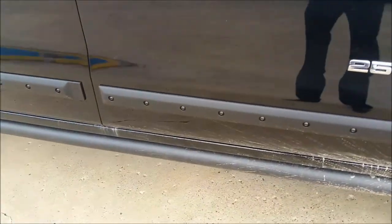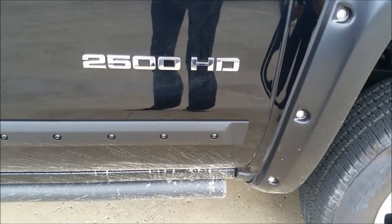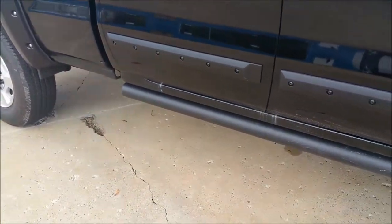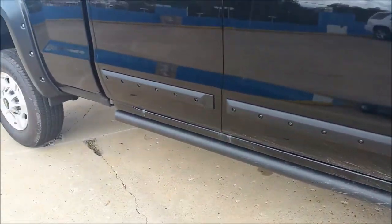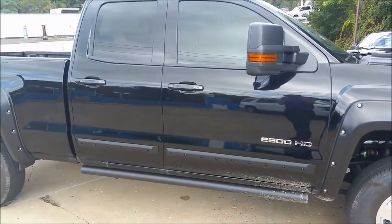Branching off of that, on the doors we also have the rugged trims here with the black bolts. And as you can see there we've got the rocker protector — it's pretty much a tube of steel, nice sleek design. It doesn't get in the way, it allows for lots of clearance and gives the truck a nice finished look.